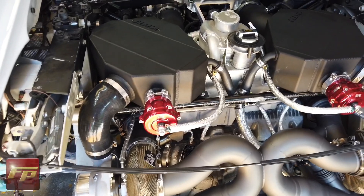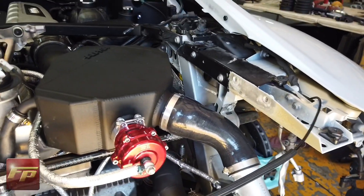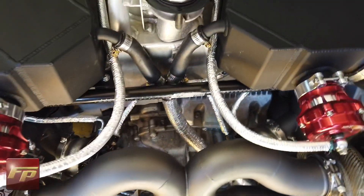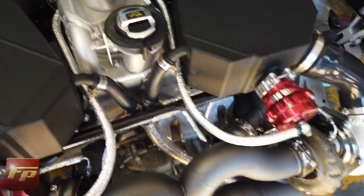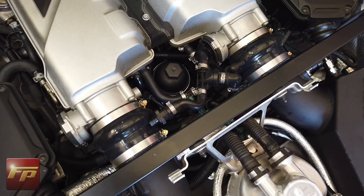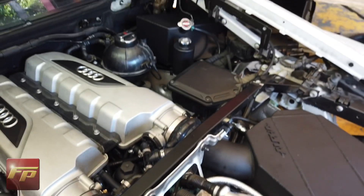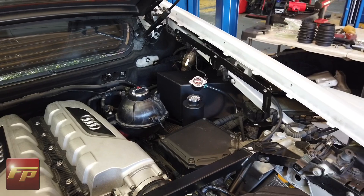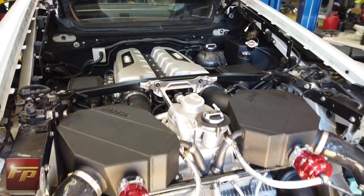The blow-off valves are installed and clocked properly — you can see that red really pops on the back here. We've got the Tial Q valves, and the lines are routed with additional heat coating since they run over some hot parts. All the heat coating is supplied in the kit. Greg did some work in here to get our boost reference and vacuum sources to operate the vacuum lines, and also wired in one of the boxes so the twin turbo kit will work on the factory computer. From here we're moving on to installing the inlets and routing some additional breather lines.